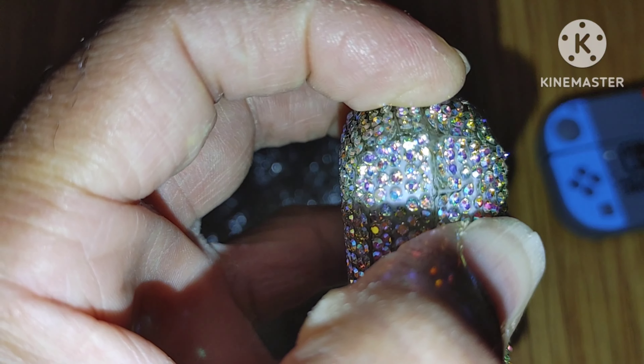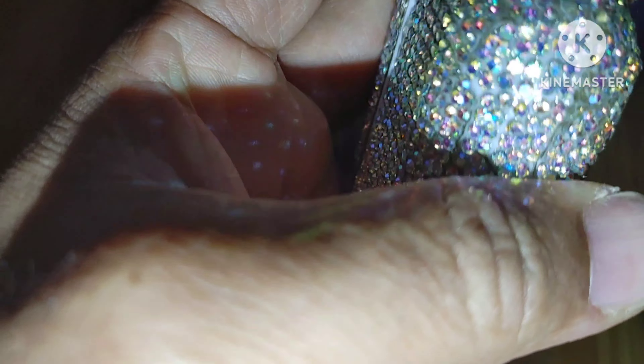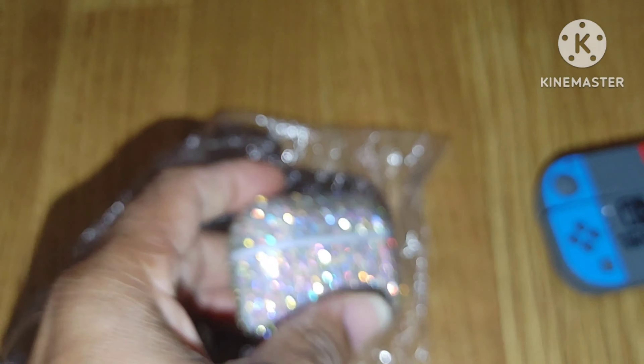I can probably peel this off in one wipe. Oh my gosh, guys — one wipe, I can peel this off, look at this. Maybe I can't fully, but either way this case is terrible.